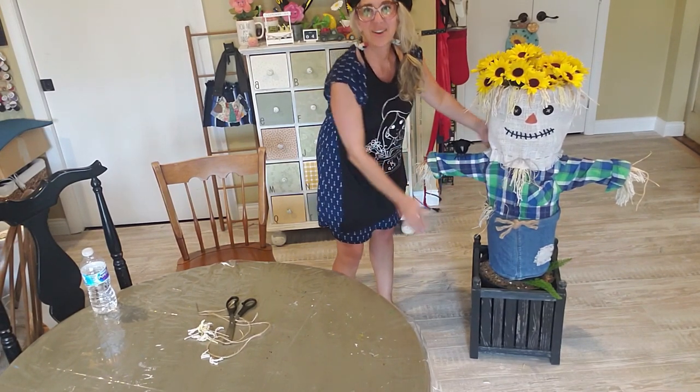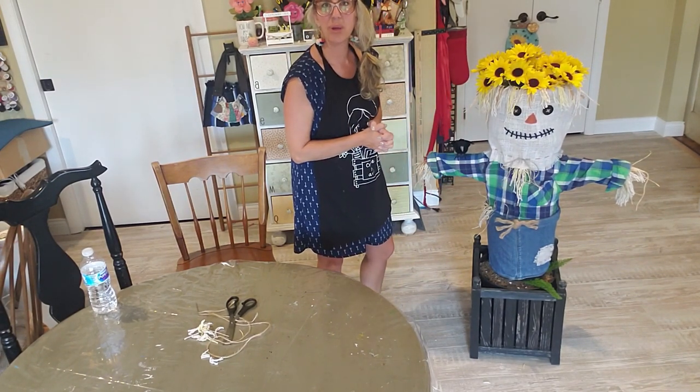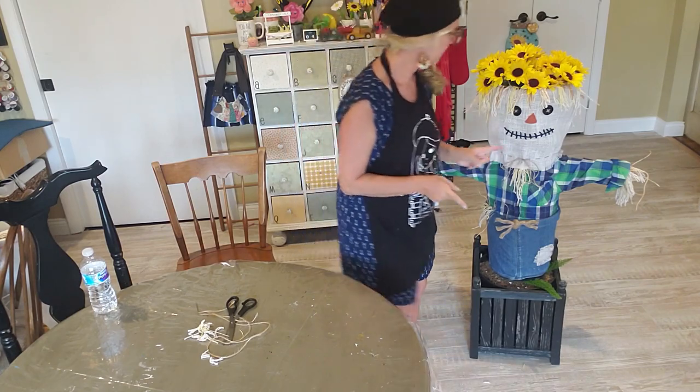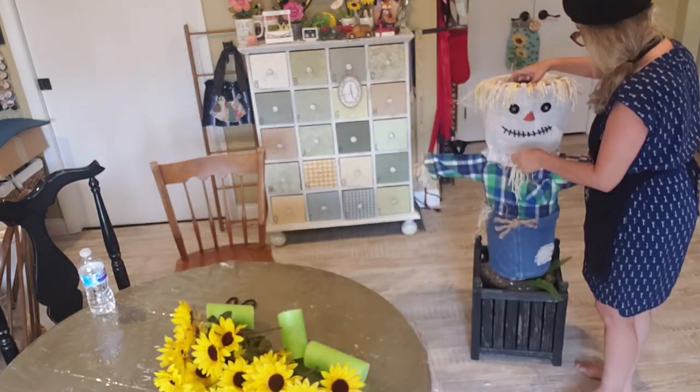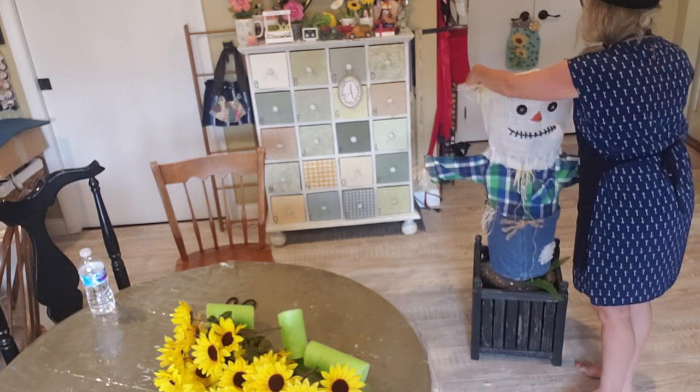So there we have our cute scarecrow — isn't he cute? Now I'm going to show you how we pack him all up.